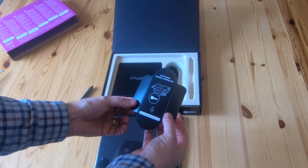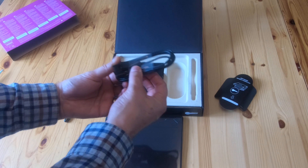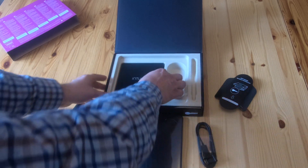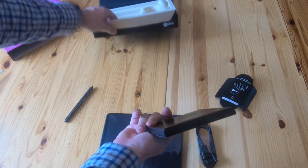There's a reminder of where to get the software from, and a USB cable — it's got some quite nice little protective covers on it. That's the box empty.